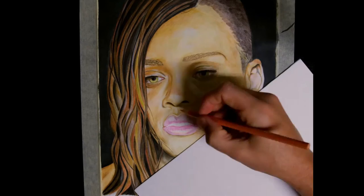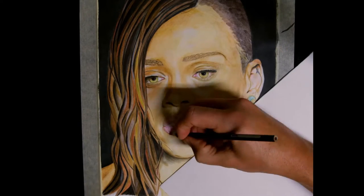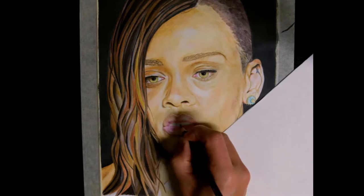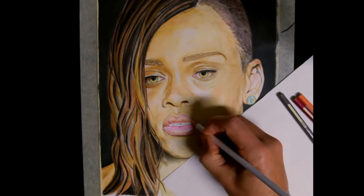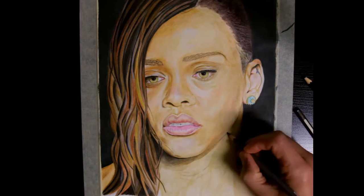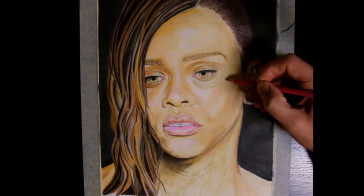I add shading to the lips, fill in the teeth mainly with gray, some emerald green and light yellow highlights, and start to do the final touches on the face. All I really have left to do is the neck. This is where I botch things. The neck and shoulder should be fairly straightforward, but as I try to add the shadow under the chin, I go too dark.